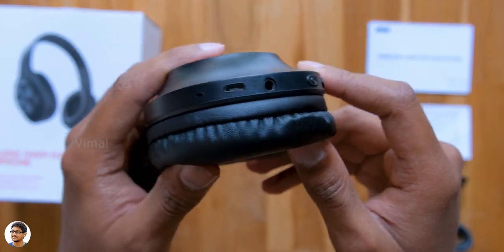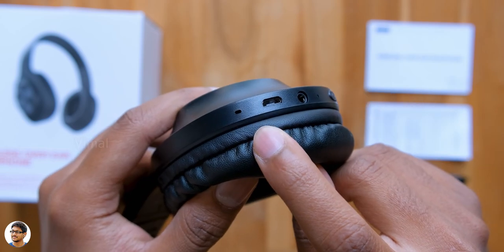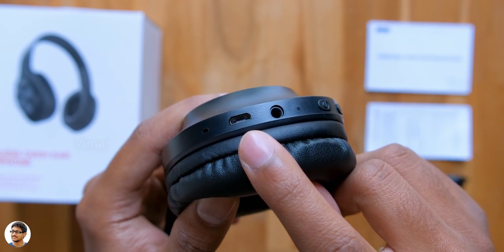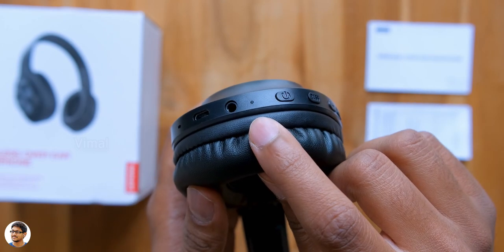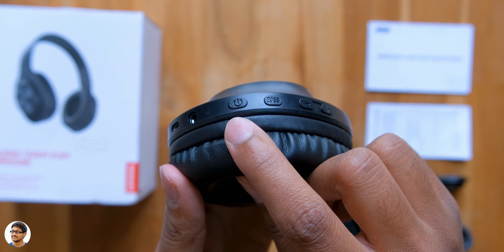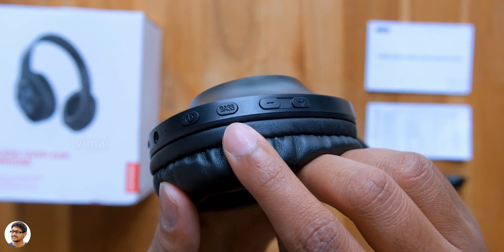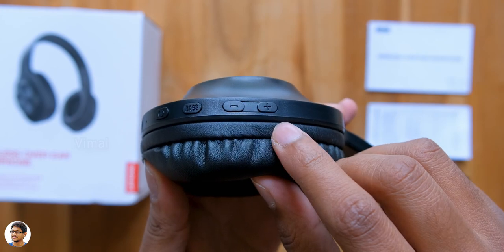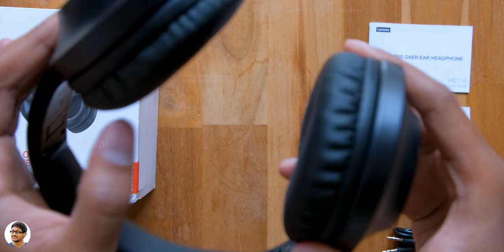Let me show you all the available ports and buttons. There's a built-in microphone, a micro USB port for charging, a 3.5mm aux port, a status LED indicator, a power button, and a special EQ mode button — by pressing this you can access the extra bass mode. And lastly you have volume down and volume up. The quality of the buttons is also nice.